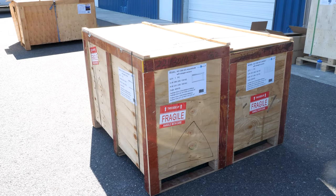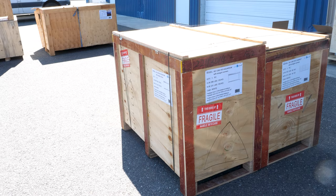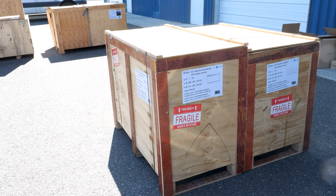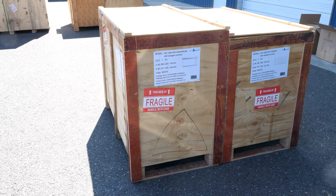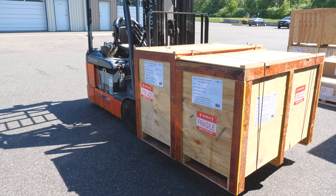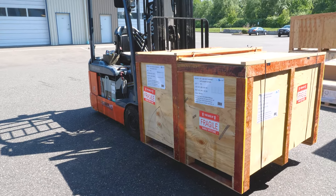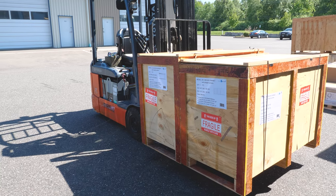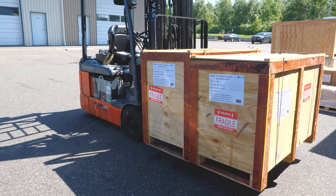Our aquariums come shipped in two wooden crates to ensure the safety of your product — one for the pre-assembled stand and one for the tank. If you purchase one of our bigger tank models, please have a prepared solution for placing and setting up your aquarium in your home. While we do offer lift-gate services to help the aquariums be unloaded from freight shippers, the placement of your aquarium in your home will be up to you. These wooden crates are sealed tight to help ensure the safety of your product.